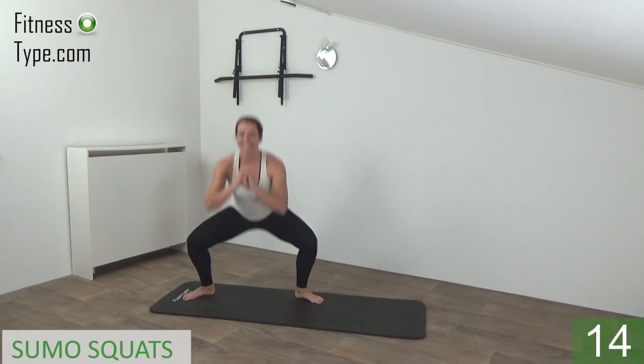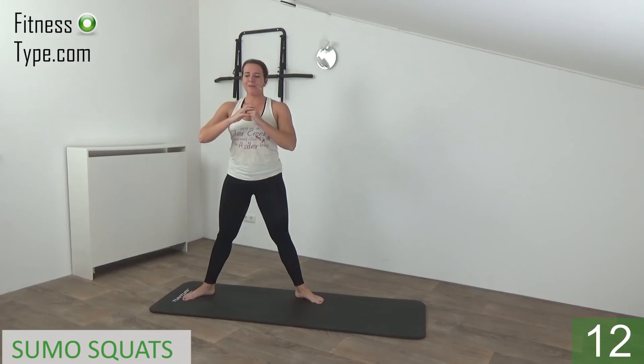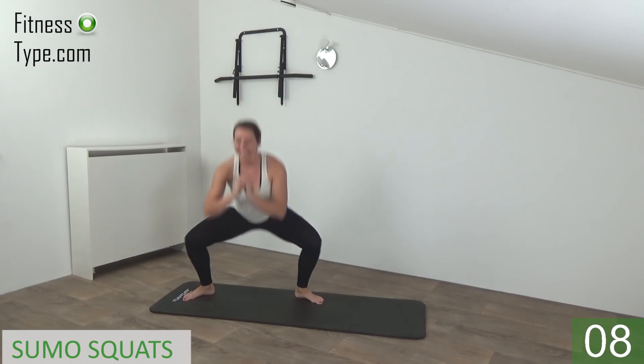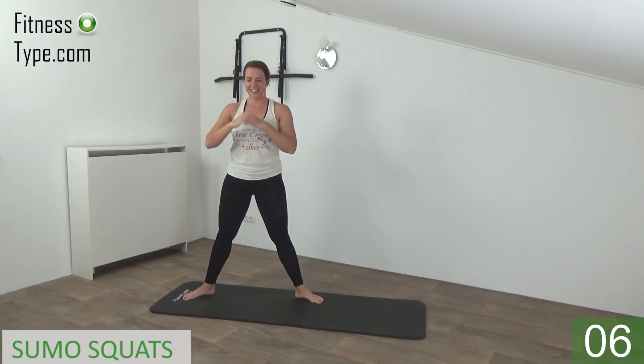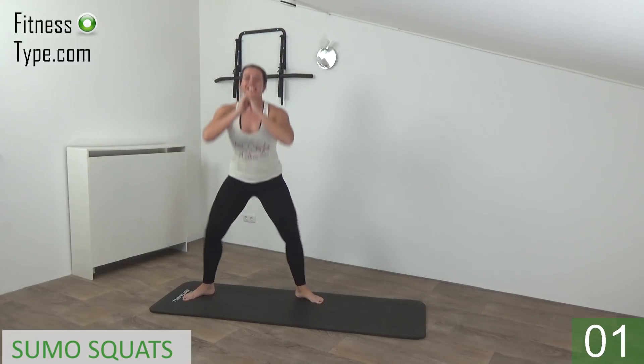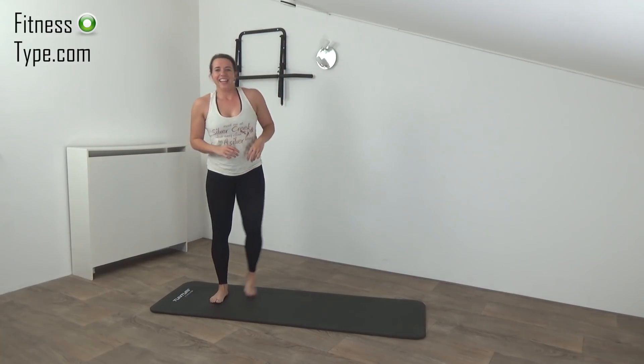And up. Upper body is straight, keep your back straight. And squeeze your glutes when you come up — down and squeeze. Just a few more, go down and come up.